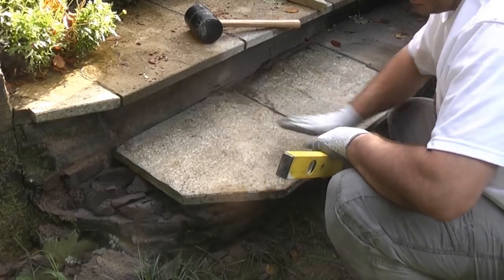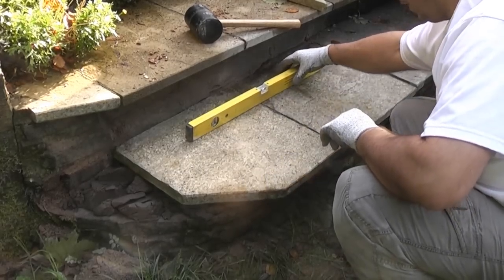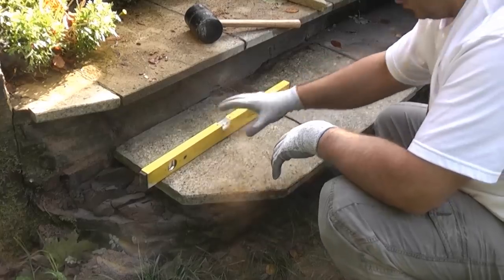So we've now got a similar runoff on each step and they are now level going that way. We've got them level — we now just need to put the small piece on the corner.